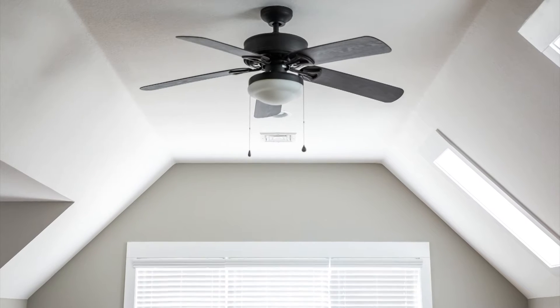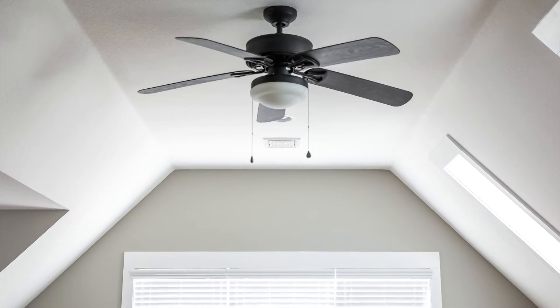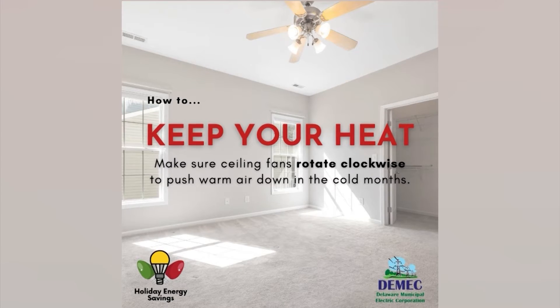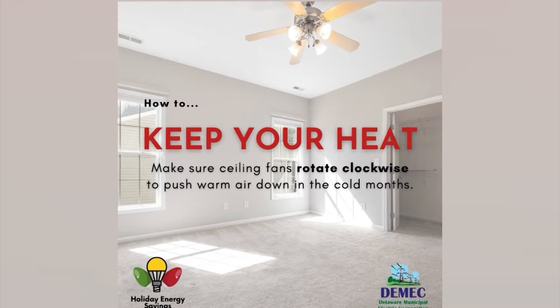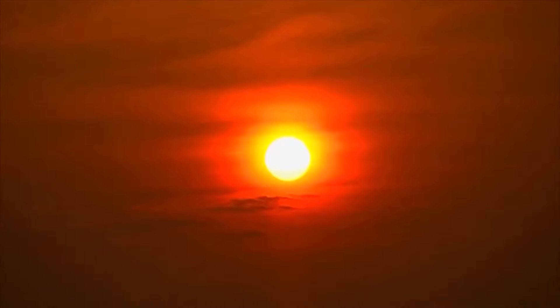Tip number two is all about airflow from the ceiling fan. You want to make sure it's rotating in the right direction. This time of year, that direction would be clockwise. That's going to push the warm air down and make sure you continue to feel all that heat you're generating in your room. Especially if you have vaulted ceilings, you don't want all that warm air going up to the tippy top where you're never going to be — and you keep cranking up the heat while you're losing it to your ceiling. When the weather warms up, you'll want to change the fan's rotation.